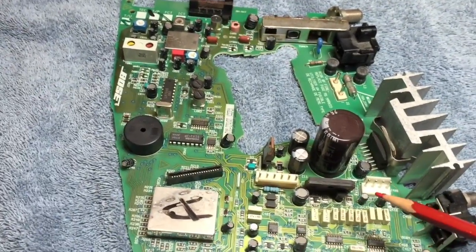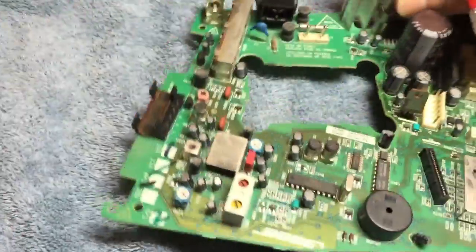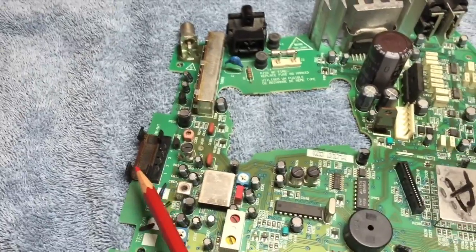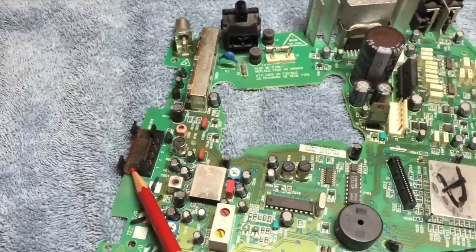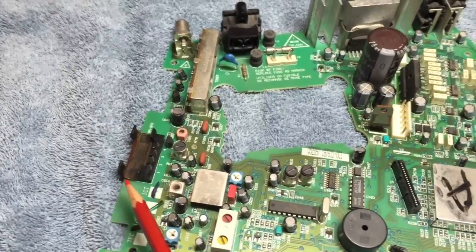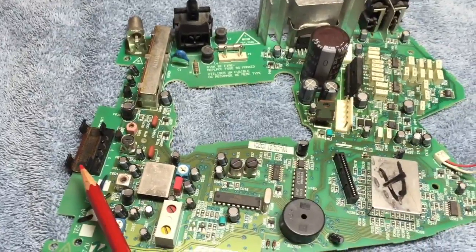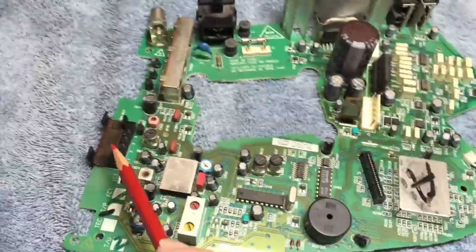Just a couple of highlights of the Series 2 wave radio: right over here is where the AM antenna is. Series 1 had a loop antenna; Series 2 has a ferrite bar antenna. It's not on the board because it's stuck to the body of the wave radio — it has some adhesive on it, so it's on the body.